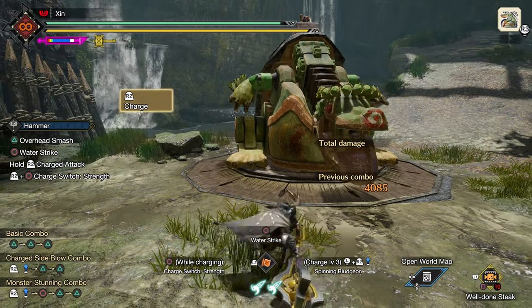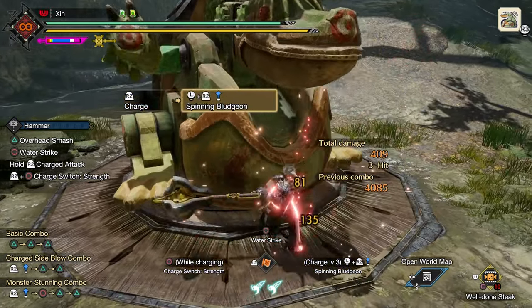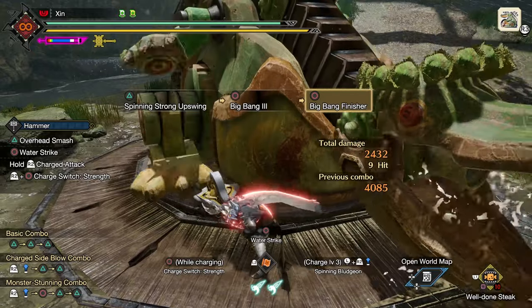Additionally, instead of impact crater, you can also use spinning plunging by moving towards the monster and releasing R2 after switching to yellow. When you spin to the fourth attack, press triangle to do spinning strong upswing, and quickly follow up with two circle inputs to go straight into the big bang finisher.